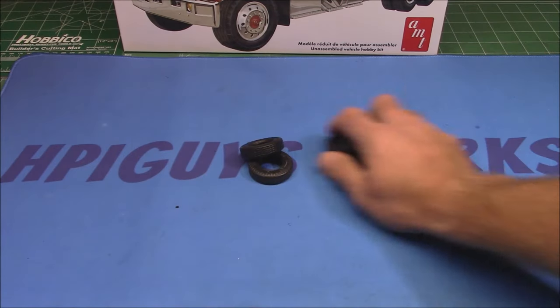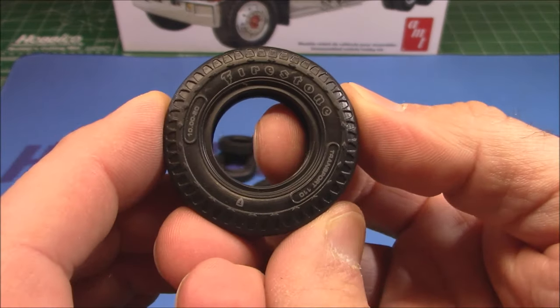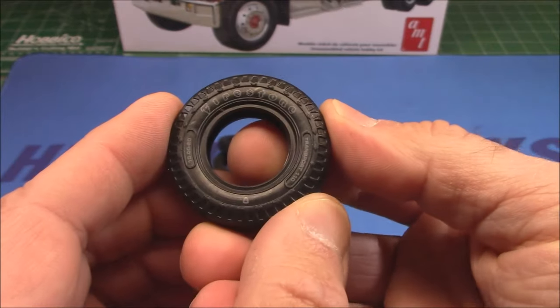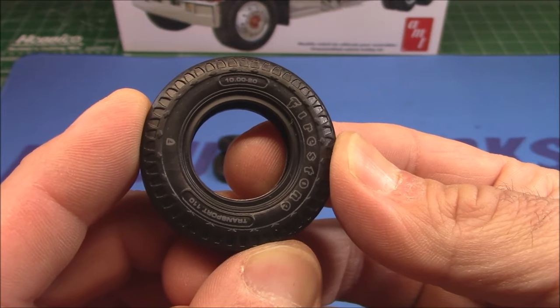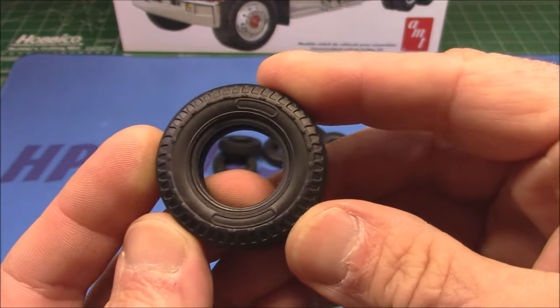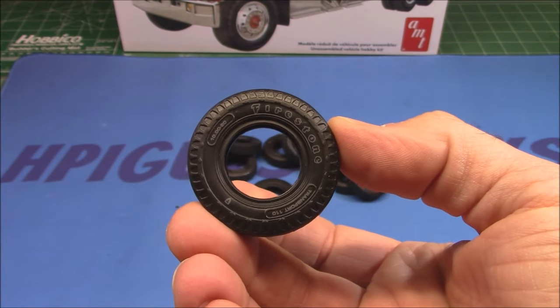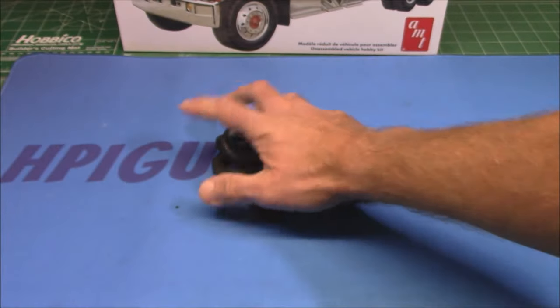Then we've got 10 tires — these are pad-printed Firestones with a great tread pattern. This is a new mold with pad printing; check out the sizes printed right on there. They are black wall, so if you don't like Firestone tires or don't want white wall or white letter tires on your rig, do that and you'll be fine.